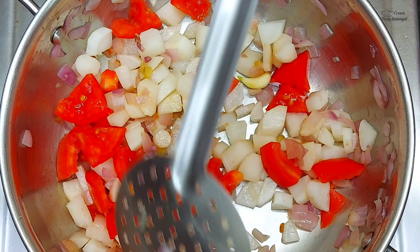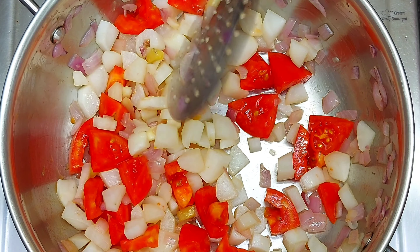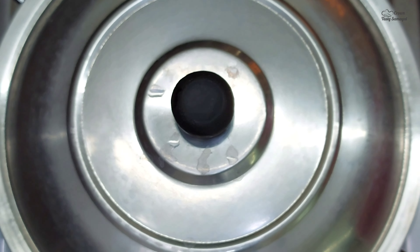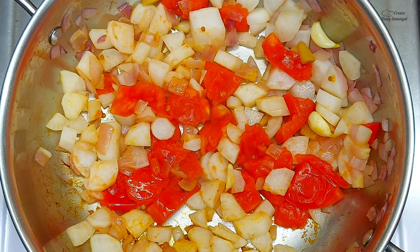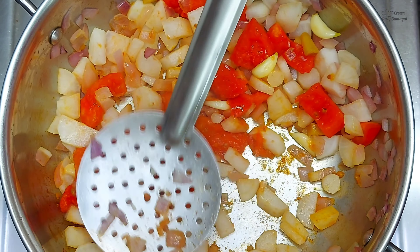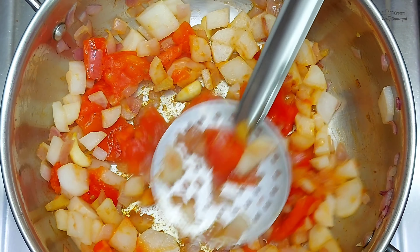Hi friends! Welcome to Crown Tasty. Now, let's talk about a super delicious chutney. This chutney is also a healthy recipe. Let's do a special chutney for breakfast.